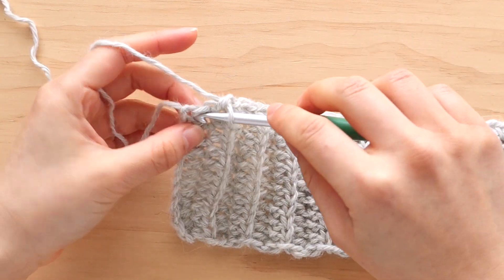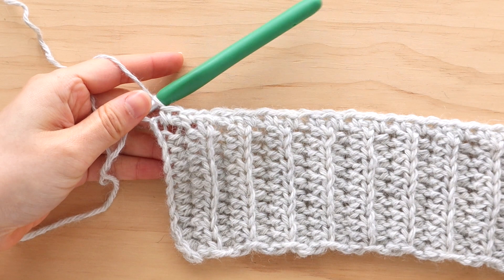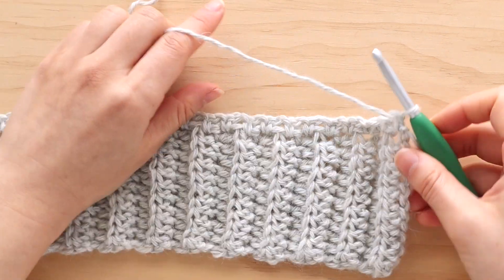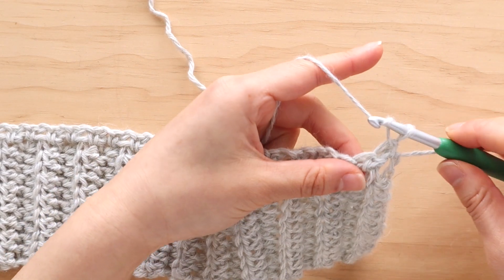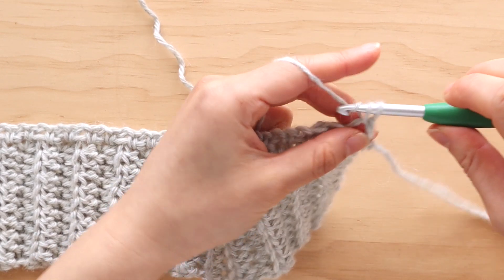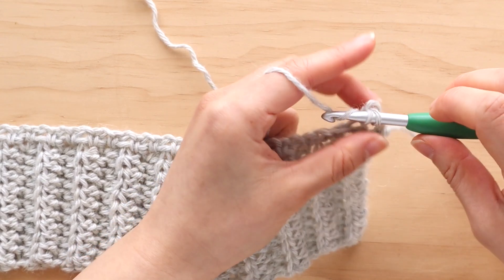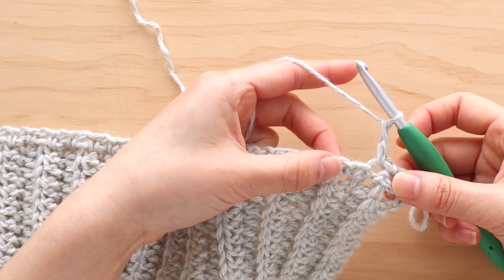Turn your work. The majority of this sweater is worked in the linen stitch, which is a 2-row repeat. The rows will be referred to as Linen A and Linen B. So for row 2, we're going to crochet a Linen A row. To begin, chain 1, single crochet in the first 2 stitches. We're going to chain 1, skip 1 stitch, and then single crochet into the next stitch.